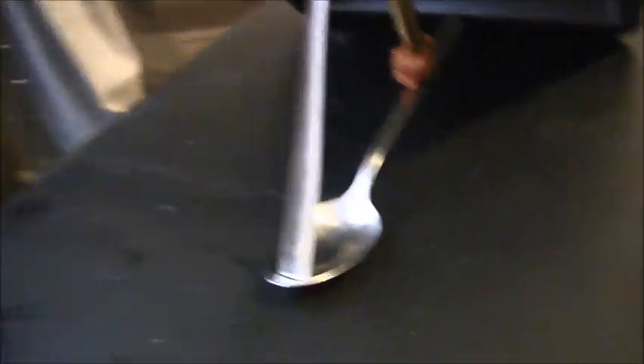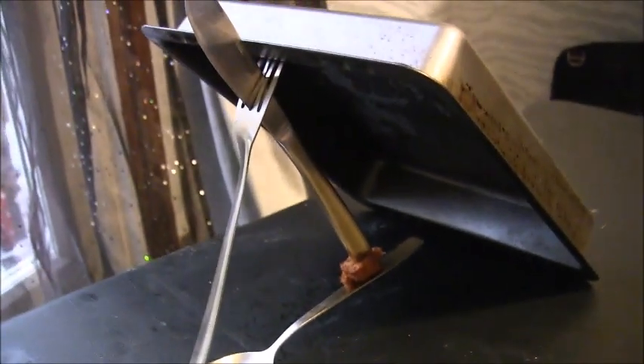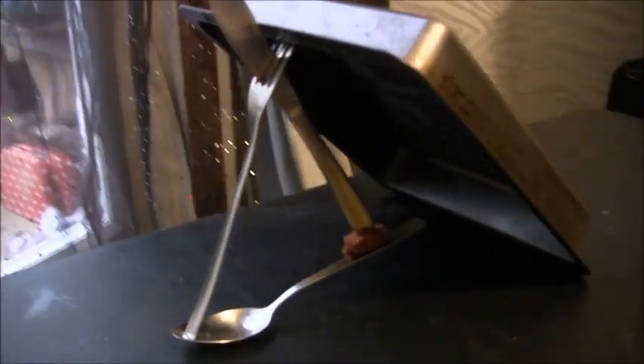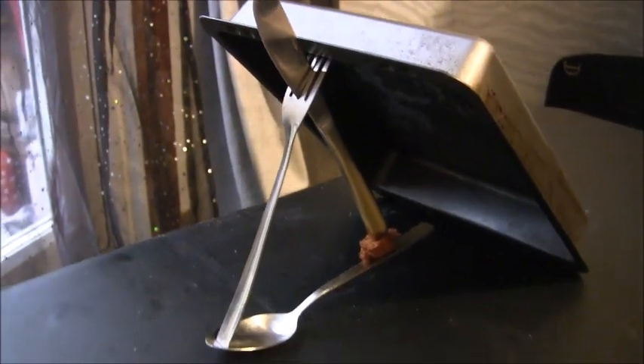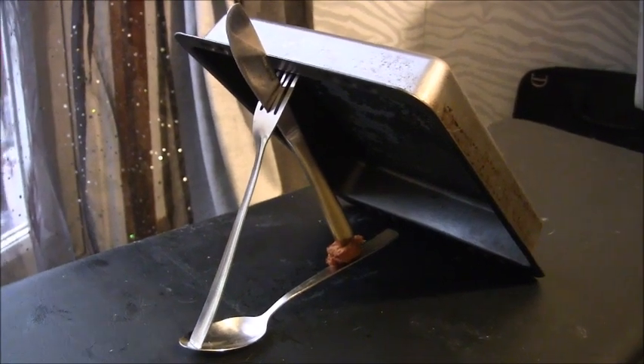I may have a go later seeing if I can set up a similar trigger but made out of wood. That's actually pretty good — surprising. Like I said, not my idea but something I wanted to try for a long time but never got around to it.